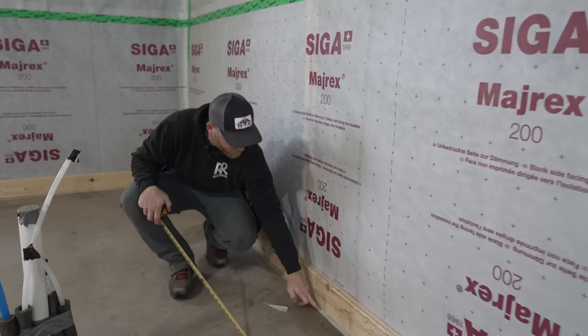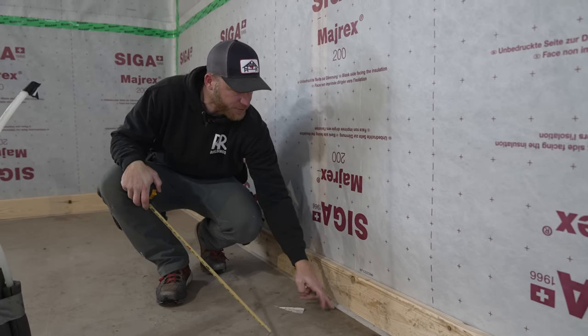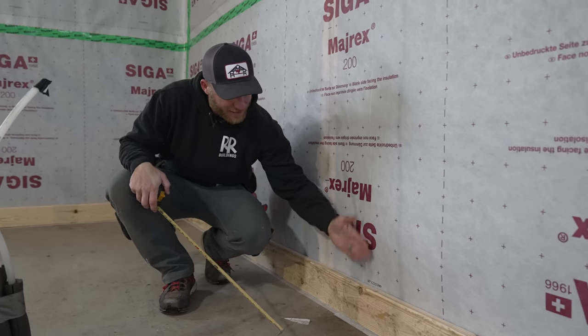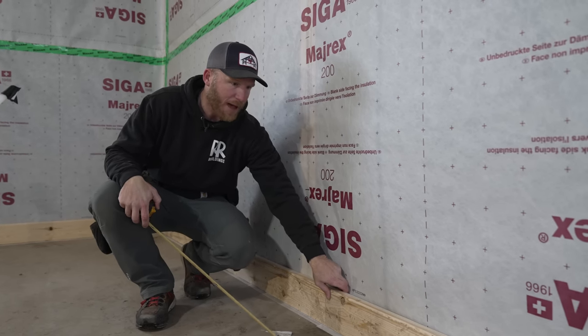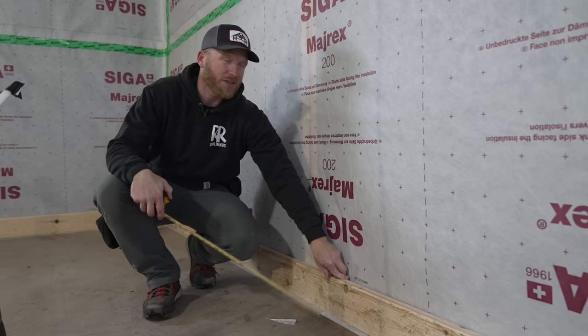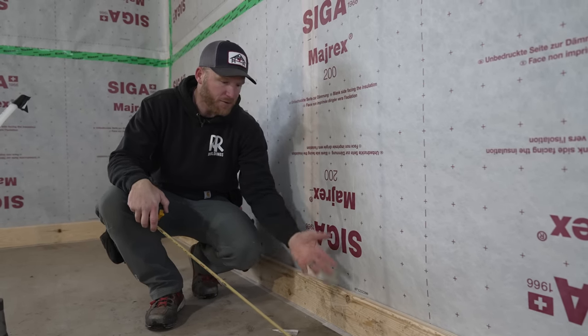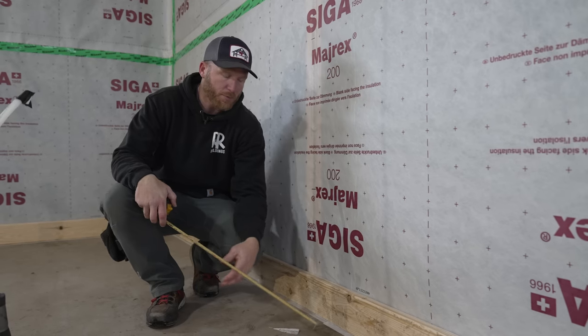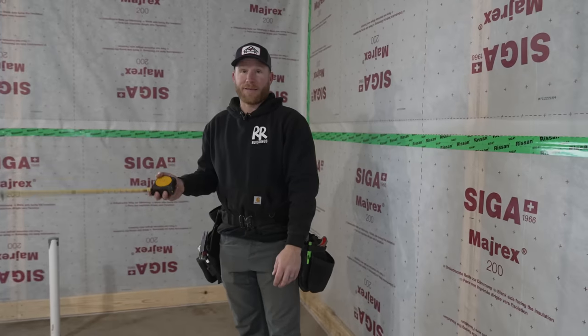Down here you'll see our first bottom board. The Sega Fentrum is our barrier between the concrete — it's our air seal to our Myrex as well — and it allows us to use white wood down here instead of a treated board. This is a vapor-sealed concrete barrier so I'm not worried about moisture coming up through the floor.